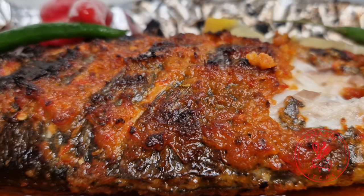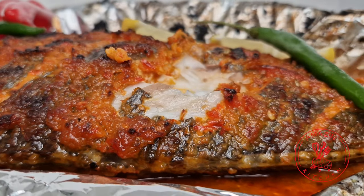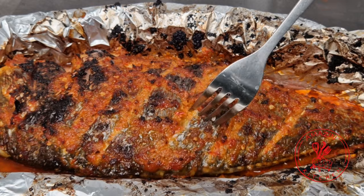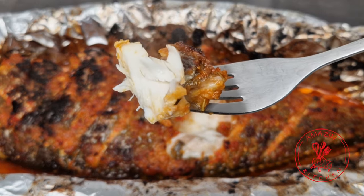Hi guys, welcome back to my amazing kitchen. My name is Abba, and in today's video I am sharing another simple fish recipe with you. We are making some oven grilled sea bream, so come along and let's get right into the video.